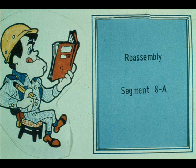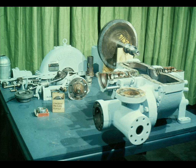During this segment of our course on steam turbine repair, we will reassemble the turbine. As you know, the turbine was completely disassembled earlier in the course, and the parts were cleaned, inspected, and repaired or replaced according to their condition. We are now ready to put the turbine back together.